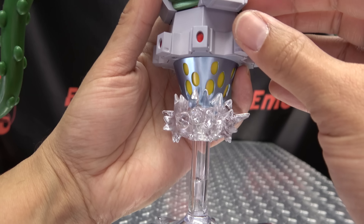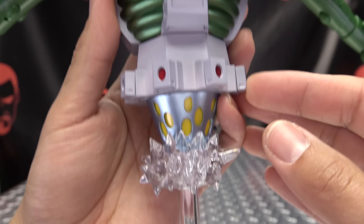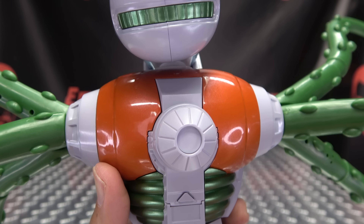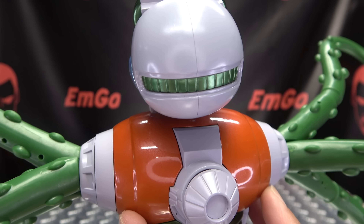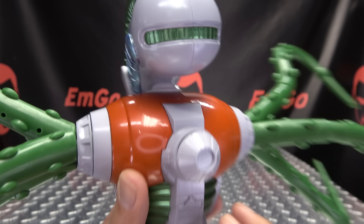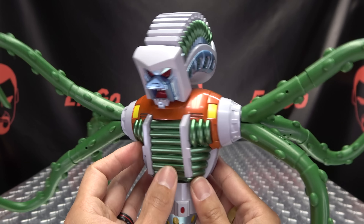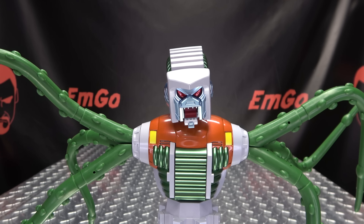Moving up the back, there's a button that will activate noises and other functions. You also get a little bit of detail on the back of his head. All in all, it looks really, really good in my opinion.